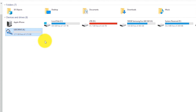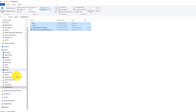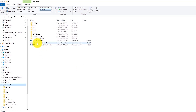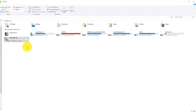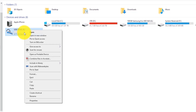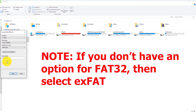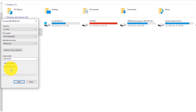Before formatting, keep in mind it will erase all data on the USB drive — back up your files first. I'll drag my files to a backup drive. Once backed up, right-click the drive and select Format. Under File System, select FAT32. I recommend checking Quick Format so it goes faster; if you want to scan for errors, uncheck it. Then click Start and OK.